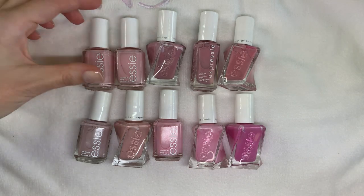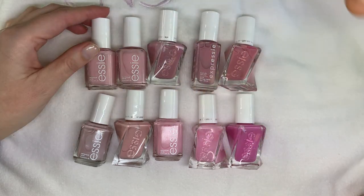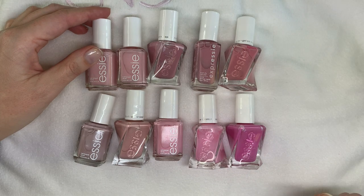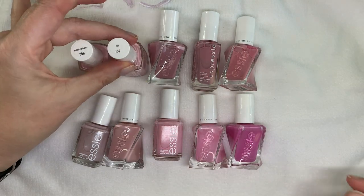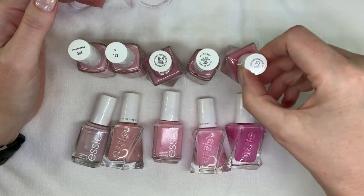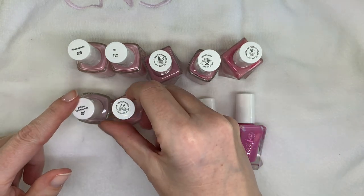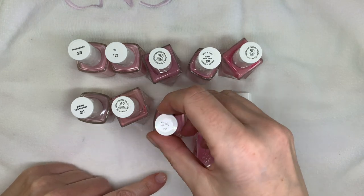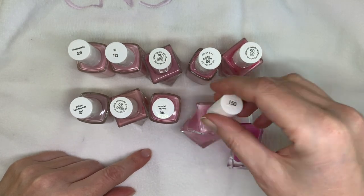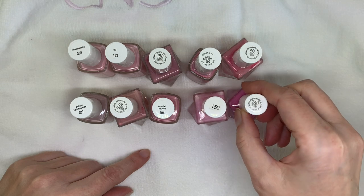Hi everyone! In today's video we're going to show you different light pink polishes — the ones you can see right here. They kind of look very similar but they're not. We have: Minimalistic, Fiji, Bodice Goddess, In the Time Zone, Stitch by Stitch, Pillow Talk, Polished and Poised, Moochy Moochy 150, Hot to Trot, and Model Citizen.